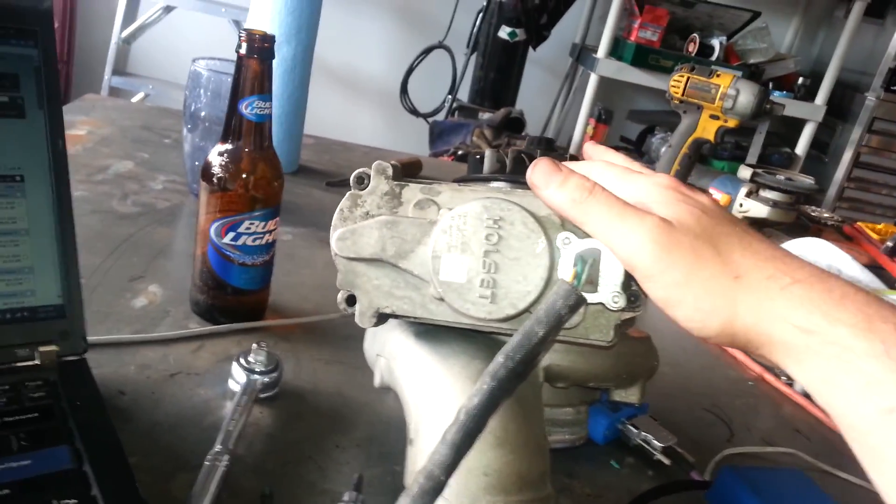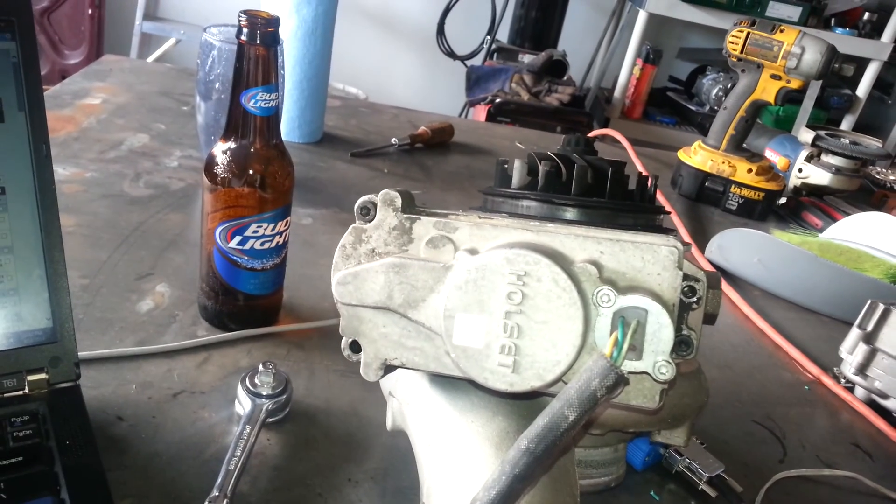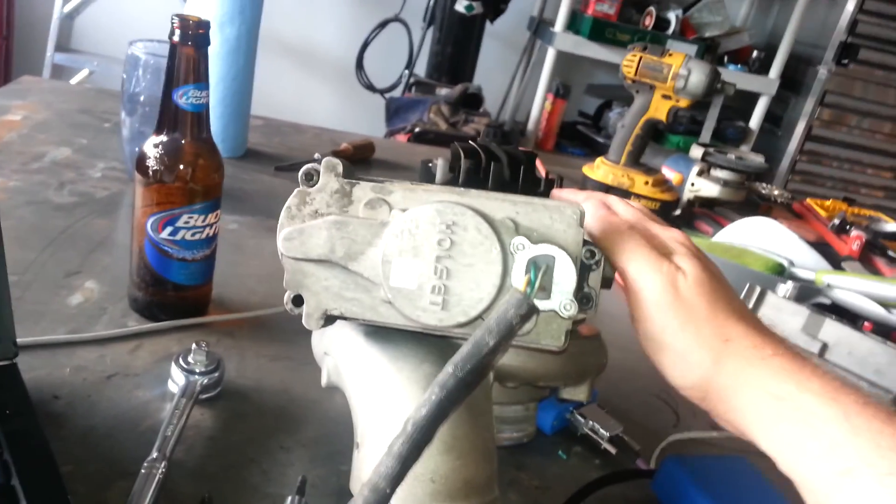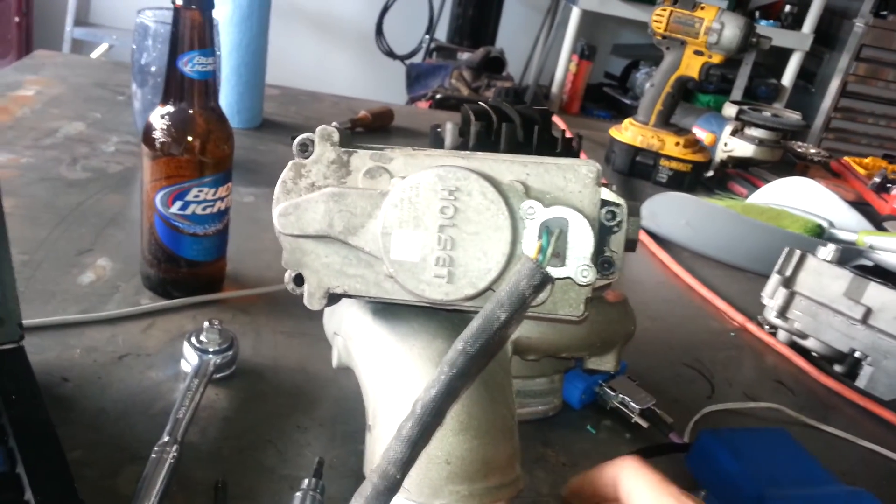And then once it hits about 10 pounds of boost, it'll slowly just start opening up. I have it set to go fully open at roughly 25 centimeters at 30 pounds of boost.